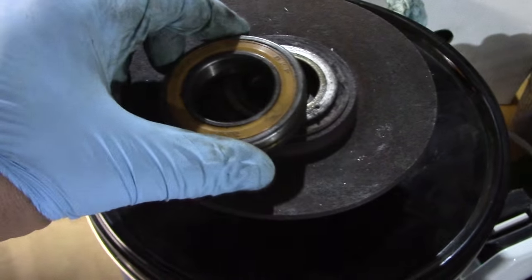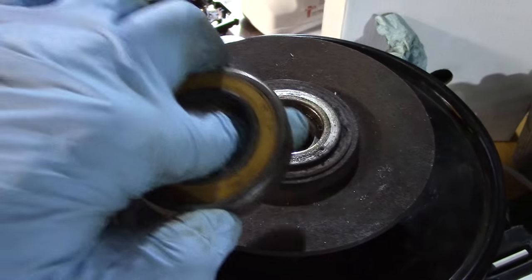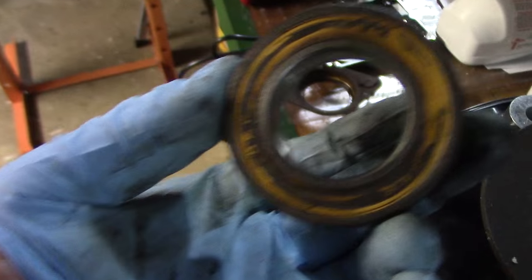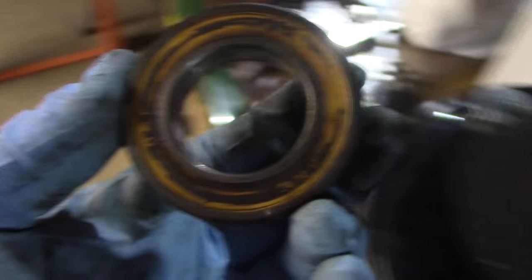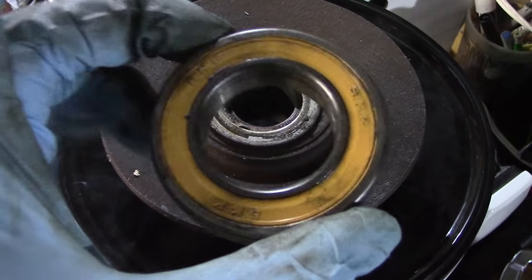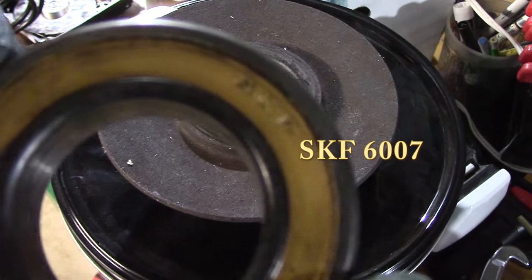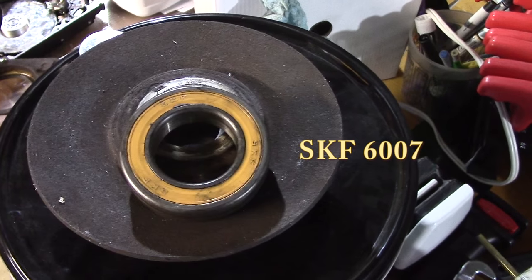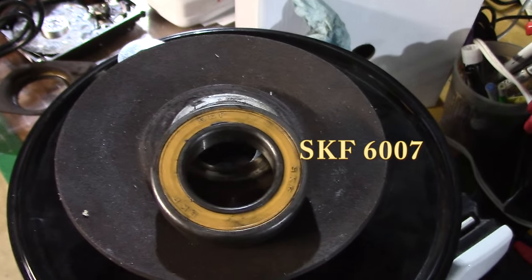This is absolutely huge. I was able to put this in the press and press the bearing out and I got it out. Let me see if there's some light on here. I can barely read it — it says SKF, but on the edge it says something like G007. I've got to figure out what that bearing is and get another one.